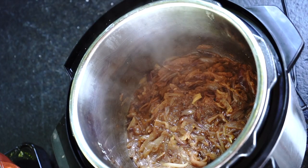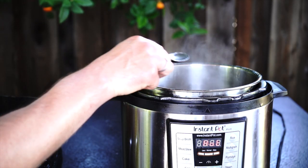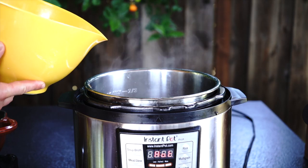Step number 2: Soup preparation. Let's start with Instant Pot. Leave Instant Pot on sauté mode and stir in 2 tablespoons of flour and one quarter stick of butter. Cook it for 3 minutes, stirring well in the process. It will give the soup a nice texture.